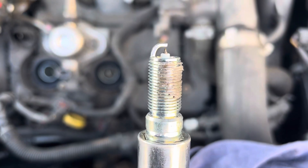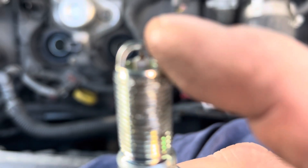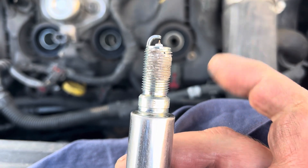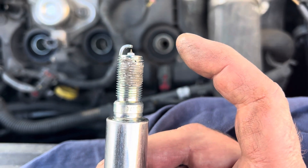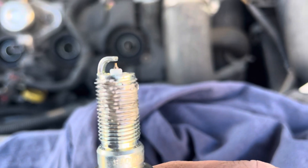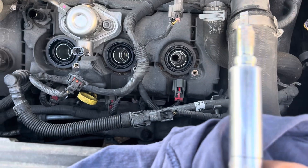Another important thing to check is the spark plug gap. You can see between the very tip of the electrode and the tip of where it sparks to — there's a little bit of a gap. That's setting your spark plug gap. In this particular car, it says 30 to 33. I checked each one and didn't move it — they were all set at 30. But I always check because you never know if it got bumped in the package.